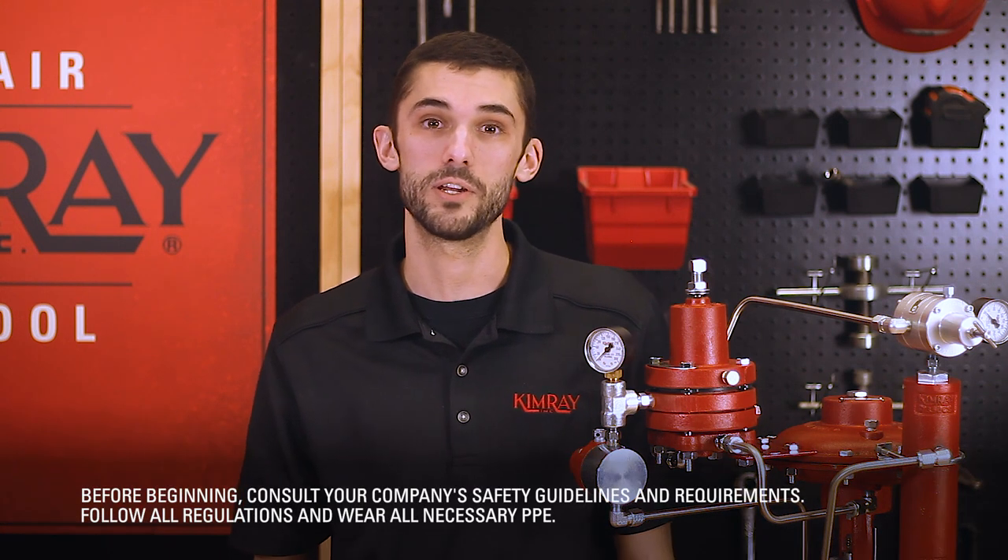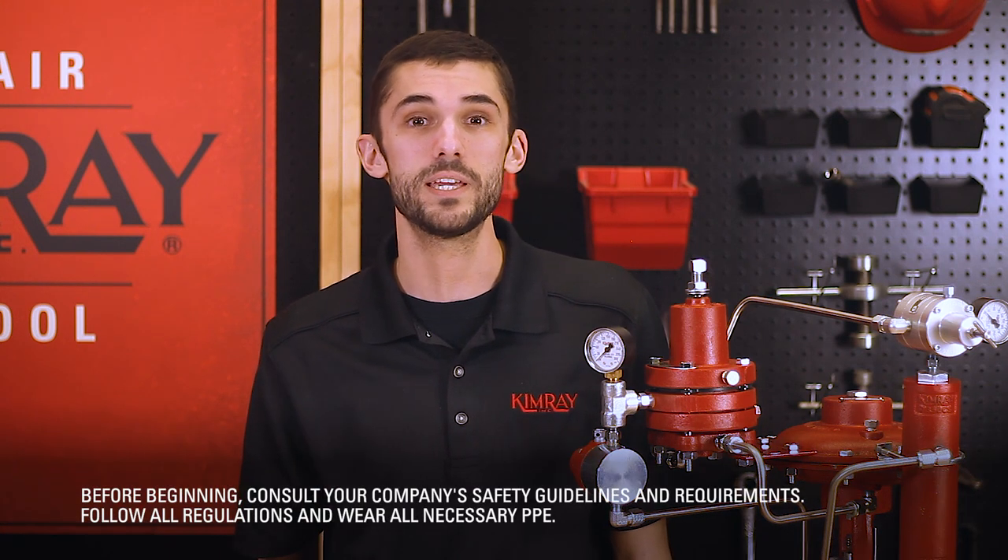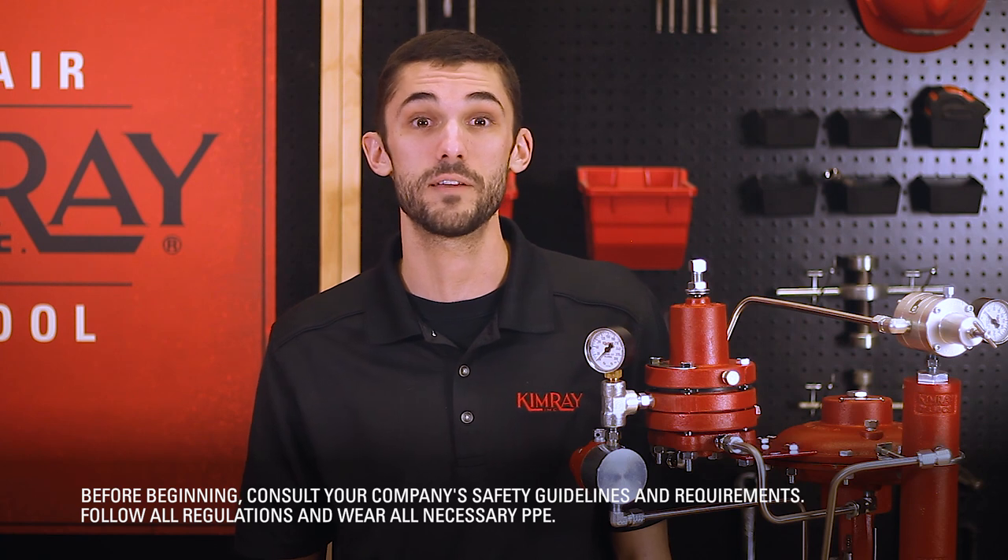I'm Kyle and today I'll be showing you how to assemble a high pressure control valve package for pressure regulation. Before you get started, you'll want to put on your appropriate PPE and be sure to follow all of your company's safety requirements.